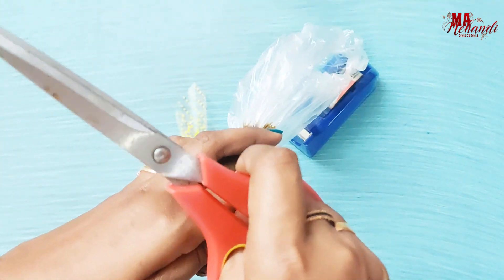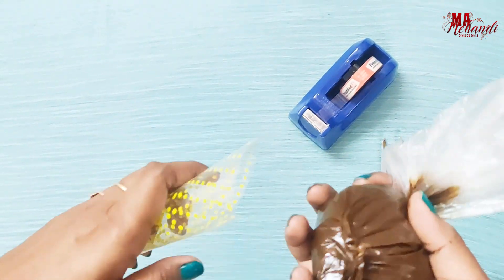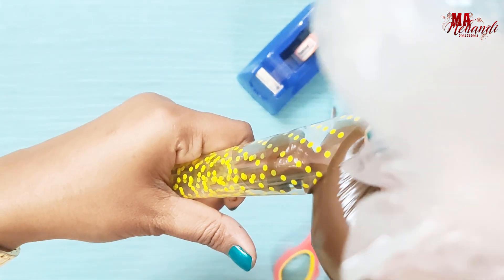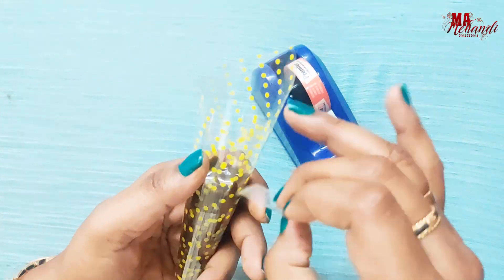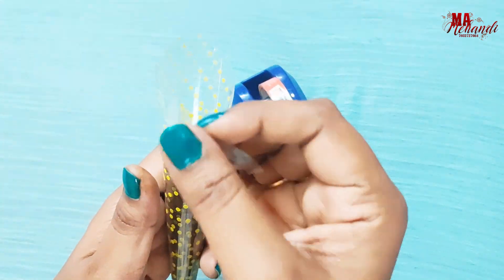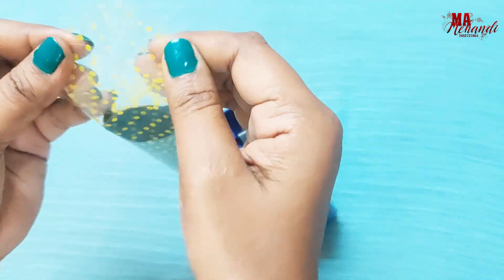Fill it up about halfway, then cut a small hole. Now fill the cone up about halfway and close this end with the help of tape. Then push the paste down towards the tip like this.